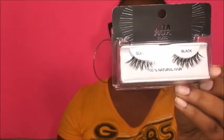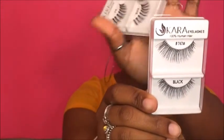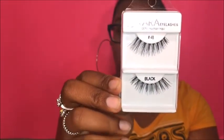I'm going to see if I really use these on my face. I also picked up some lashes — one is in the AOA Studio brand in black, and these are in Scarletta. Then I have two from the Cara eyelashes brand: one in 747M black and another in number 48 black. I just picked some up to try and they're only a dollar, so if I like them I'm definitely going to go back and order more.